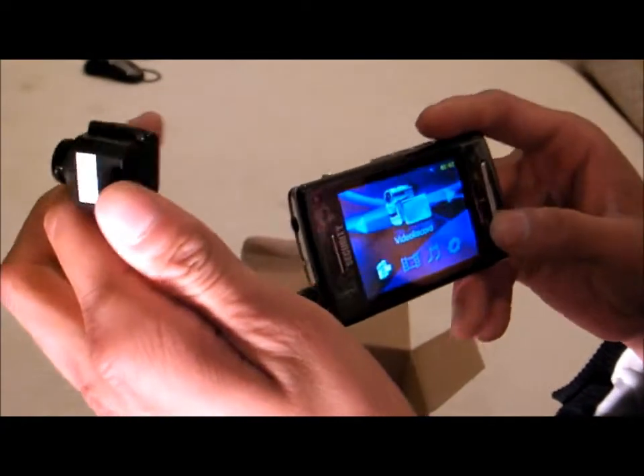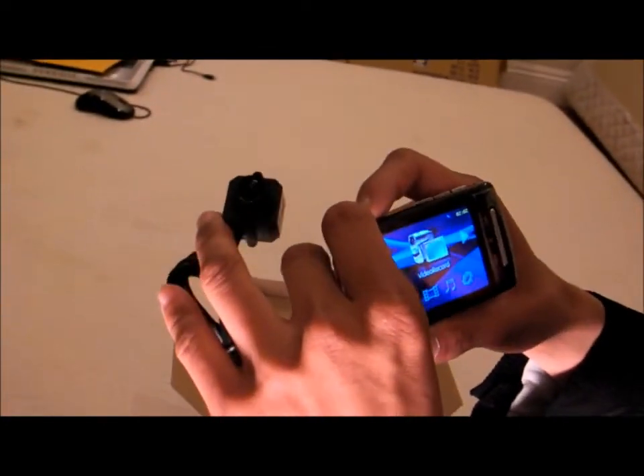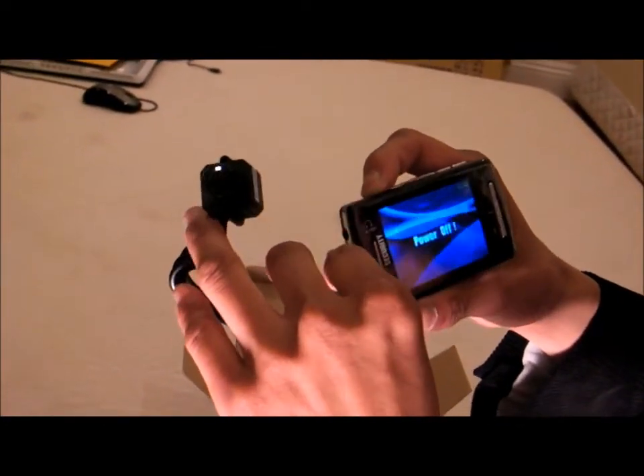The media format of this is MPEG, so you can just plug it back on the computer and play it with Windows Media Player. This is how it works. Just shut it off again.